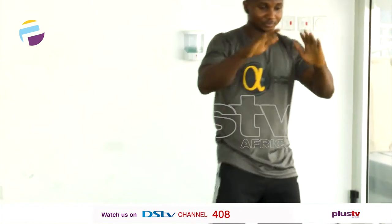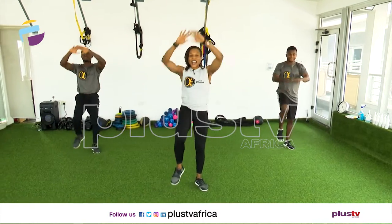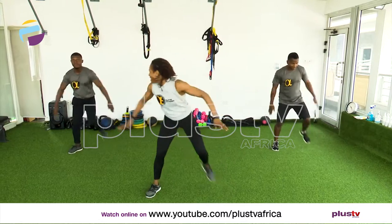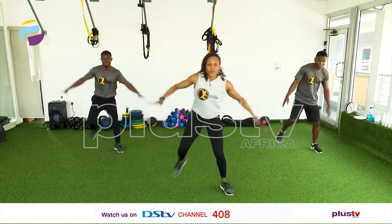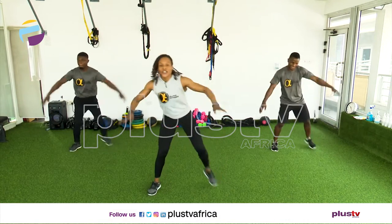Now bring your knees up. This is to wake up those abs. Come on, let's do eight more — eight, seven, six, five, four, three, two. Touch your ankles behind. Come on guys, let's get it up a bit. Seven, six, five. Touch those ankles. Four, three, two.